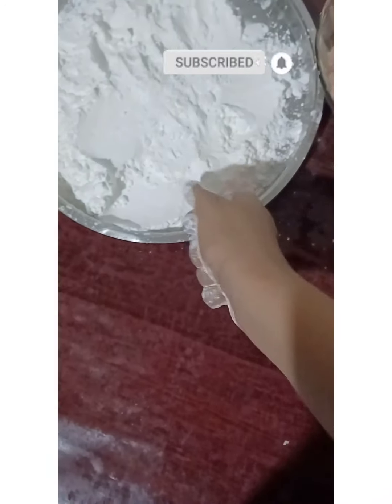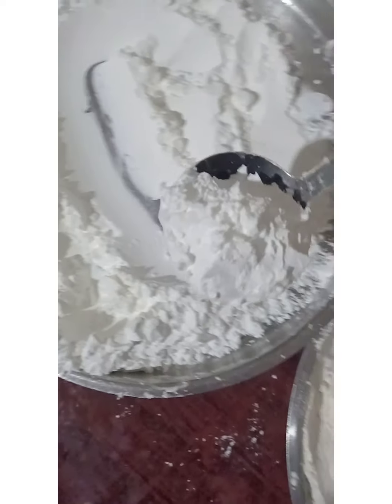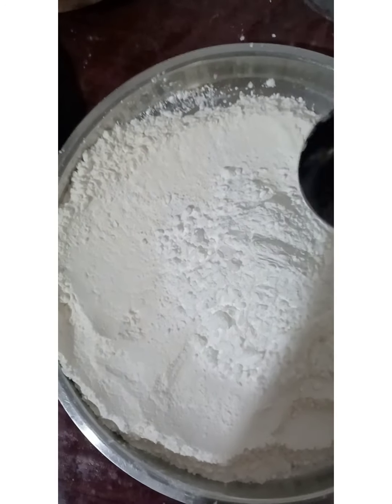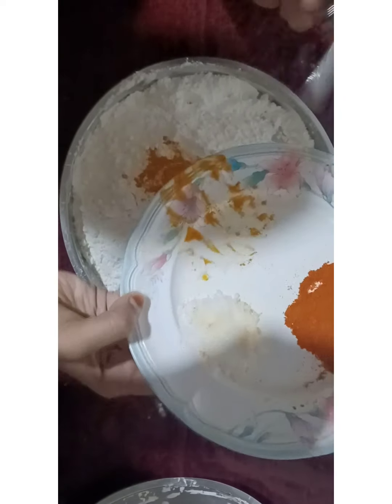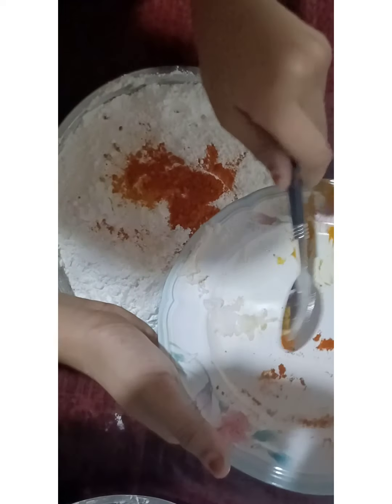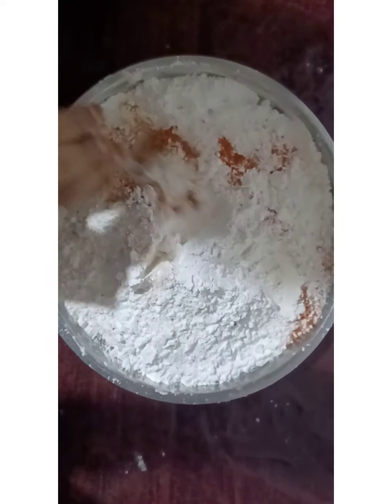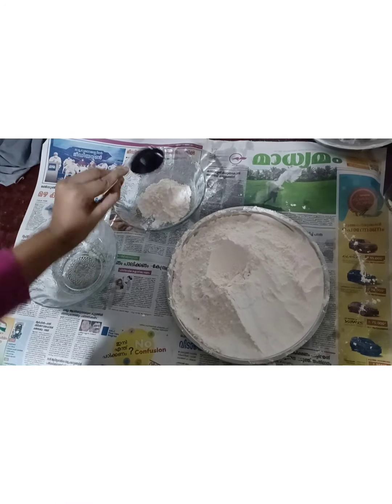I will add the powder to the chicken. Let's add corn flour. Turmeric powder, salt, chili powder. Add corn flour to the flour. Let's mix the powders in a separate bowl.